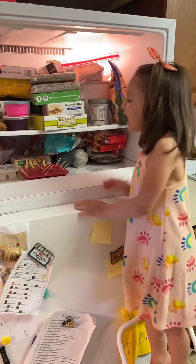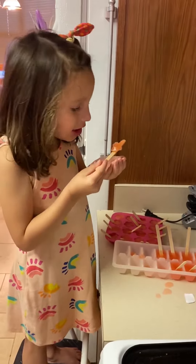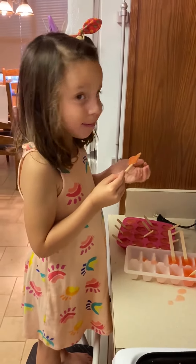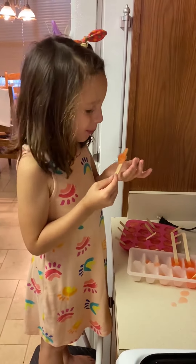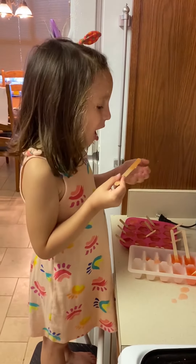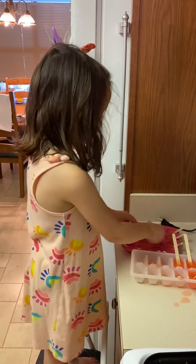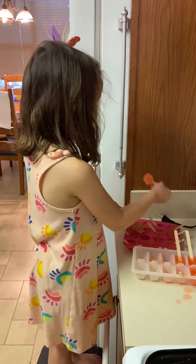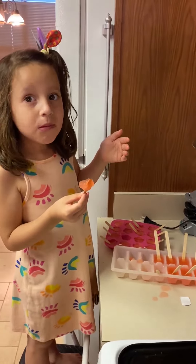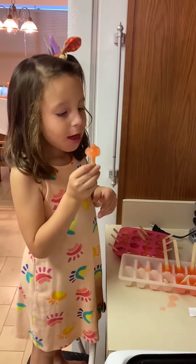The popsicles are ready to eat — go ahead and get them! Gel-Craft is the best and made the best popsicles I've ever tried. It's so good. You should try Gel-Craft for your popsicles!